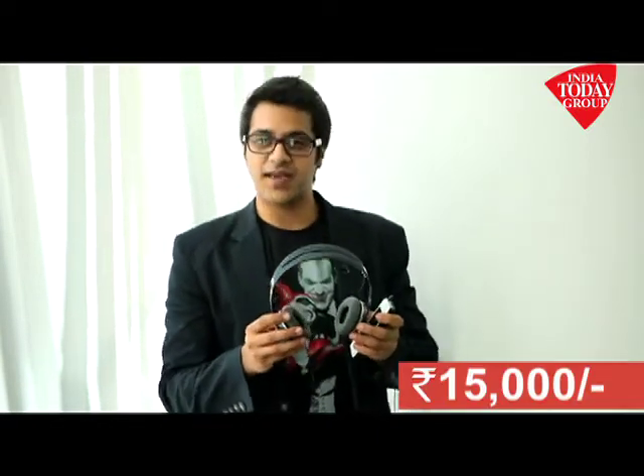The other negative point is the price tag — fifteen thousand rupees. So if you are one of those who like to spend on expensive, quality headphones that give you very good sound quality on the go, these are the ones to really go for.